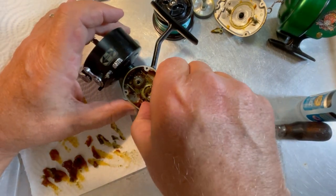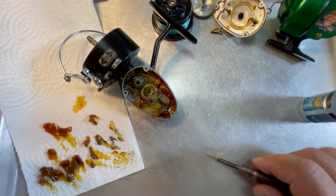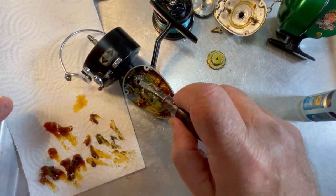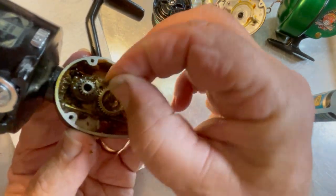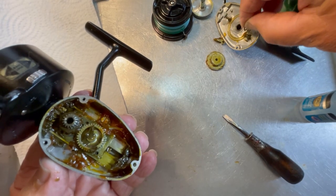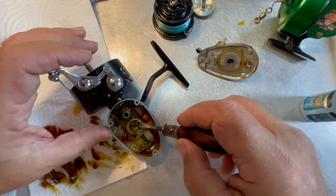On a Mitchell 300 or any of these 300 and 400 series reels, you always want to look for shims because they're so easy to misplace and lose. Now here's a shim stack right here on top of this gear — can you see it? We do not want to lose those. Those are the ones that go on this post right here, so we're going to go ahead and put them on that post so that even if we clean it, they'll still stay here.